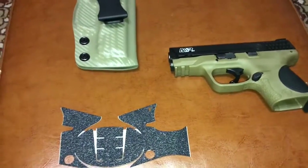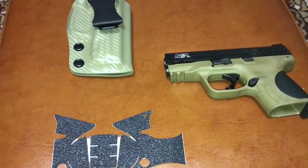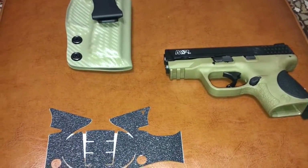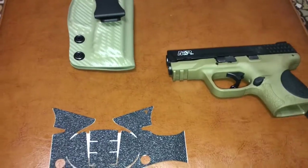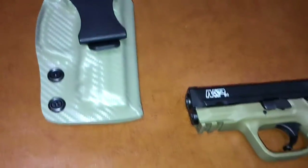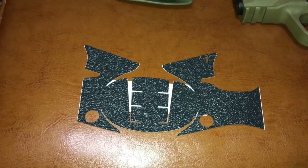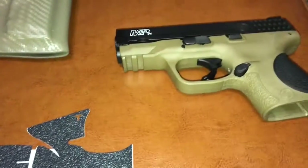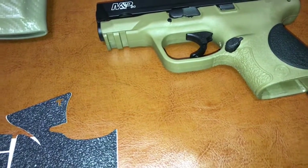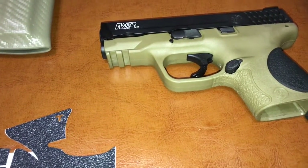Hey everybody, Nine Mill Serge here. Just wanted to do a quick little video about a couple things I picked up in the last couple of weeks. I picked up an M&P 9c in flat dark earth, as usual my Stay holster, and a set of Talon grips for this particular gun. I've seen a couple of reviews online of the flat dark earth version of the M&P 9c and picked mine up.